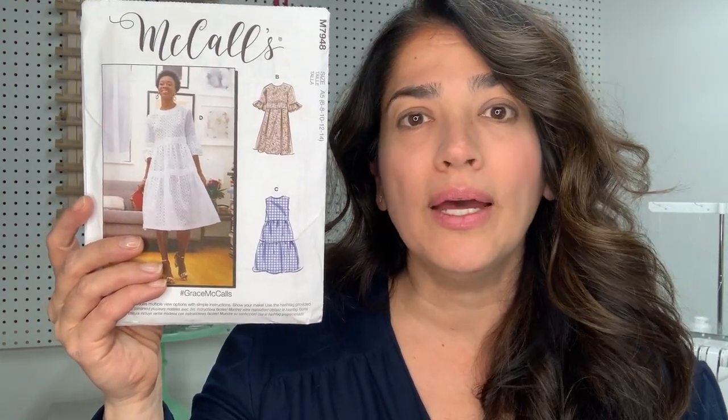Hi guys, this is Alex with Minerva. Today we're going to be working on a sew-along for pattern M7948. It is a loose-fitting dress from the McCall's pattern company — perfect for beginner sewists as it's rated easy. It comes in two different size ranges: 6 to 14 and 14 to 22. You can use a linen, crepe, or gorgeous tufted swiss dot cotton fabric.